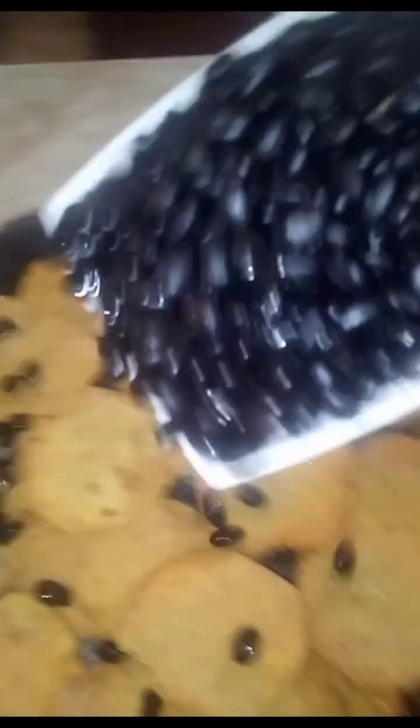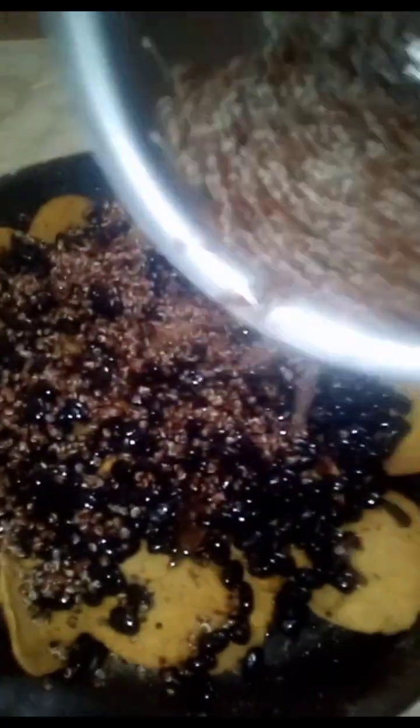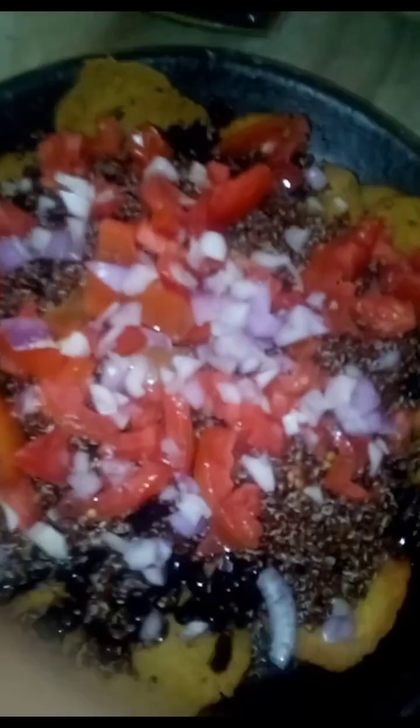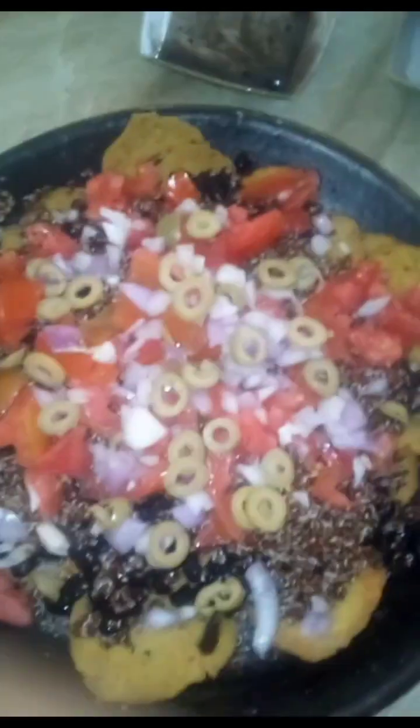All right, so let's put a little bit of black beans on there. We're going to sprinkle our onions on there, and now our olives. This is not even enough chips for all of this, so I'd definitely probably have to make some more chips — but it's okay.